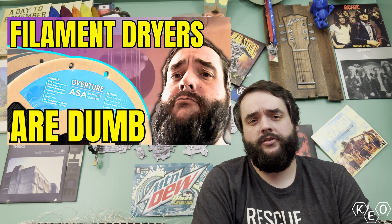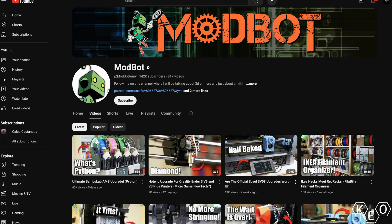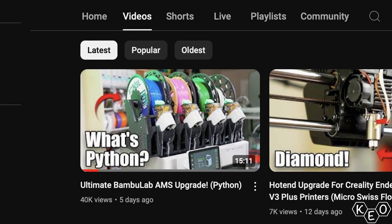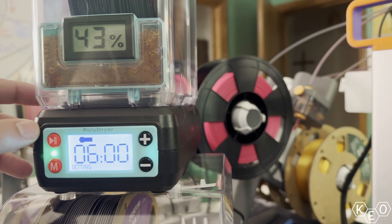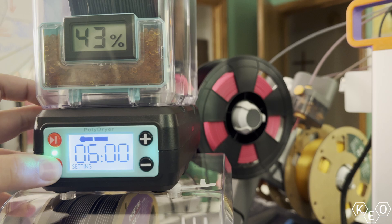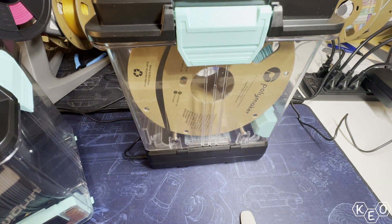Last week, we took a look at the polydryer — a new product that intrigued me because it's a filament dryer and a filament storage system. I was watching a ModBot video covering an AMS mod that allowed one of these polydryer bases to be installed on the enclosure. What I like about the polydryer is that the base can be moved from box to box — really, any box with the right holes could be a dry box. It doesn't need to be the Polymaker dry box.